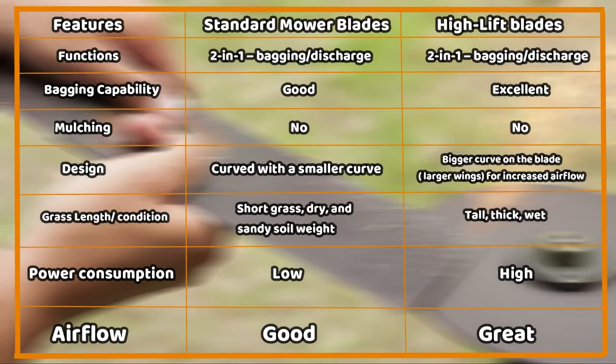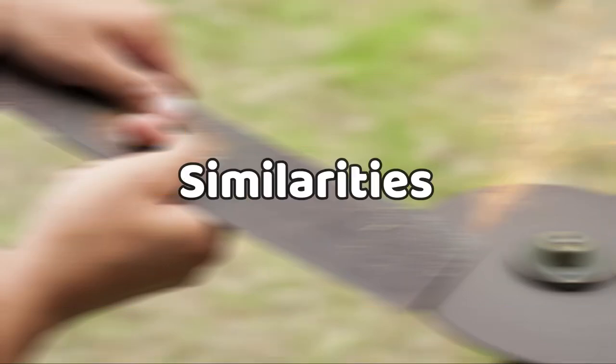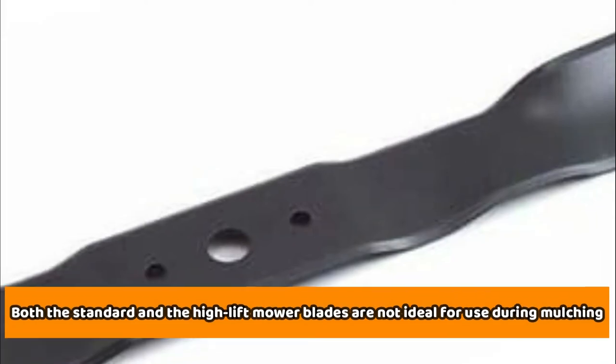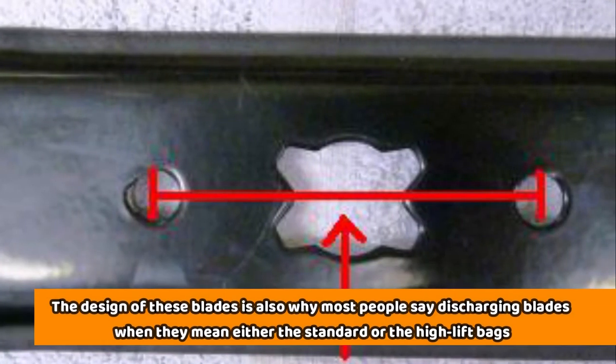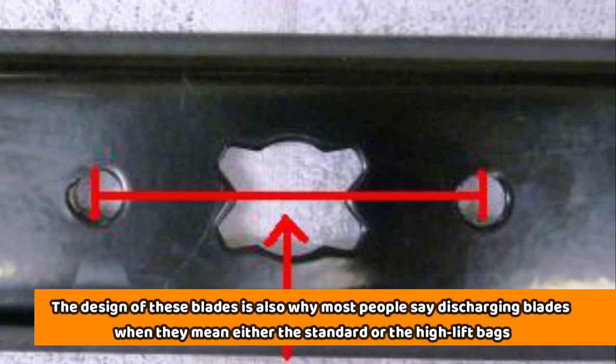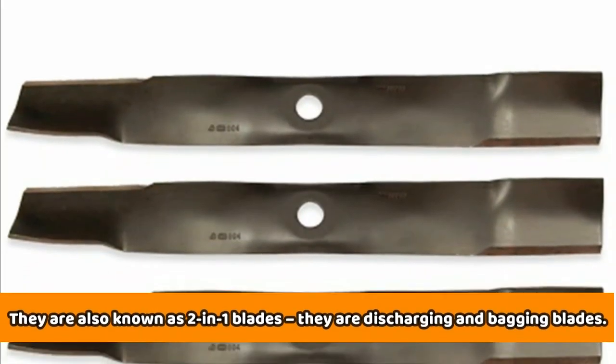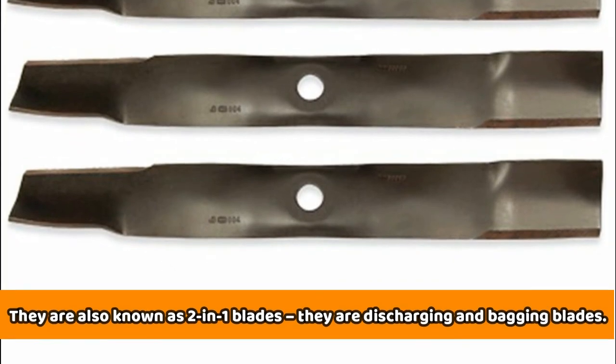Comparison table. From the table, it's evident that these two types of blades are ideal for use in different conditions, meaning that one is not necessarily better than the other. Similarities: both the standard and the high-lift mower blades are not ideal for use during mulching. The design of these blades is also why most people call them discharging blades — they're also known as two-in-one blades, being both discharging and bagging blades.